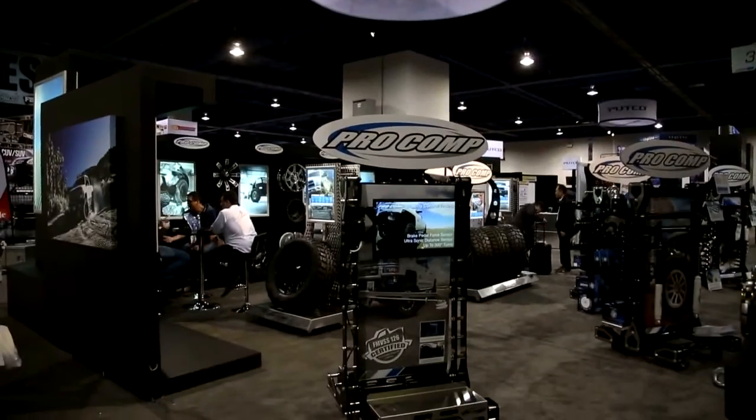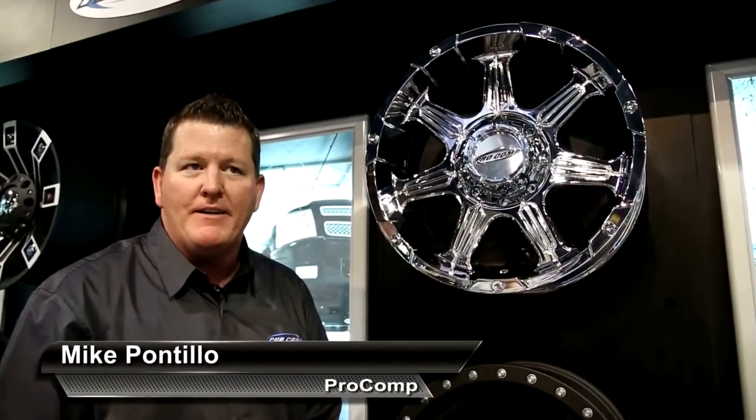Hey, Mike here with Pro Comp. We're here at SEMA 2013, debuting our new wheel, the 51 Series Bandit.